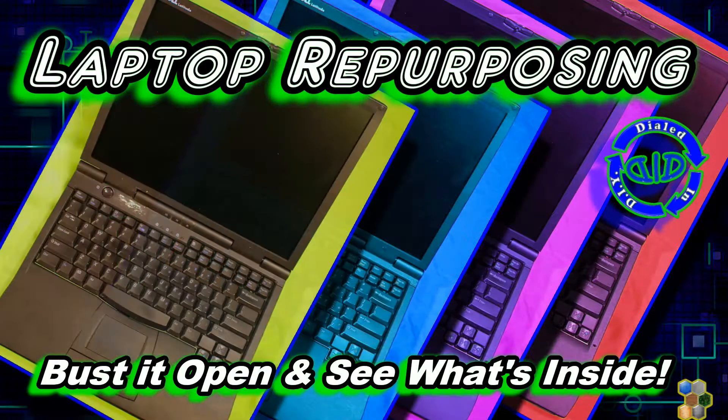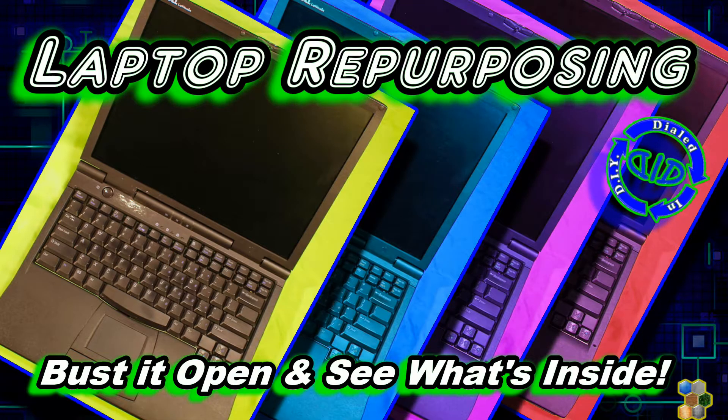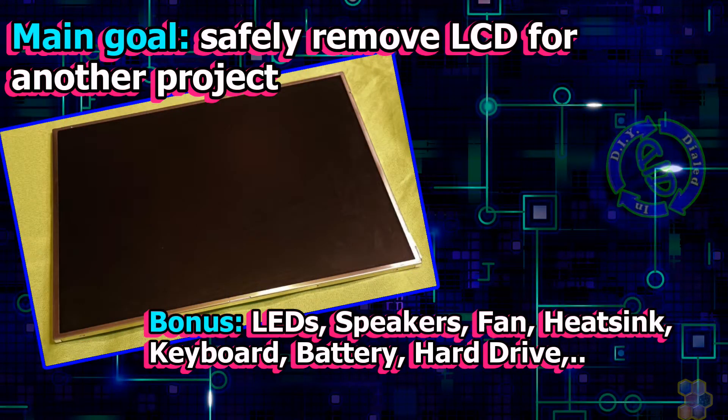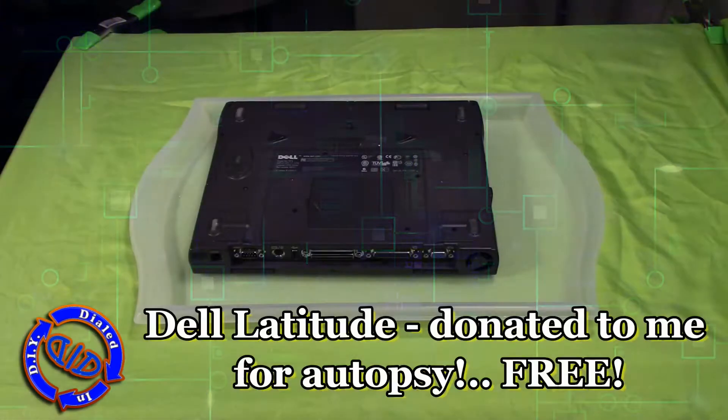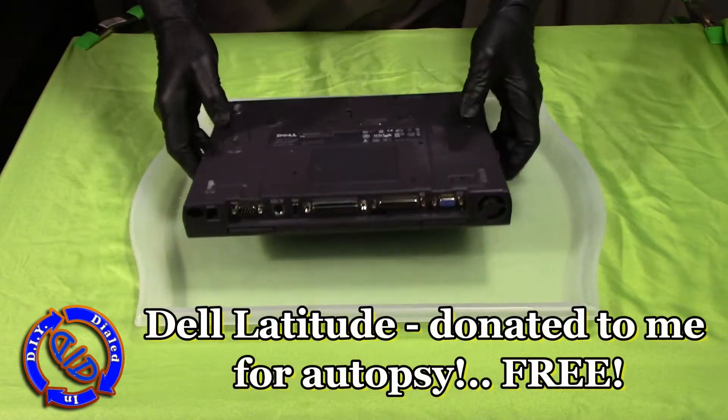Welcome back! Today on Dialed In DIY I'm ripping into an old laptop so you can see how it works, see what's inside, maybe get some repair ideas or do what I'm gonna do and find parts that you might want to repurpose for another project — like this LCD screen that I'm taking out to make a secondary monitor from.